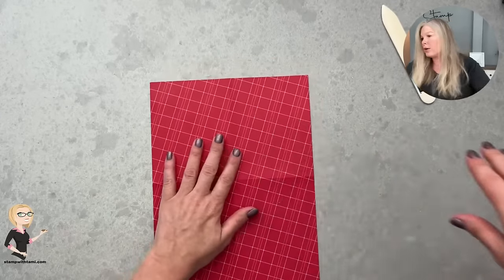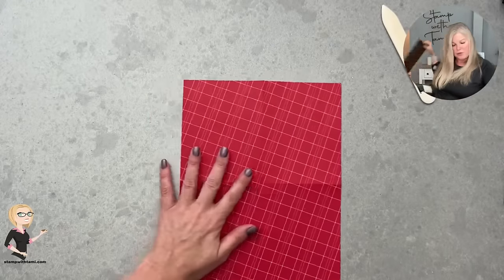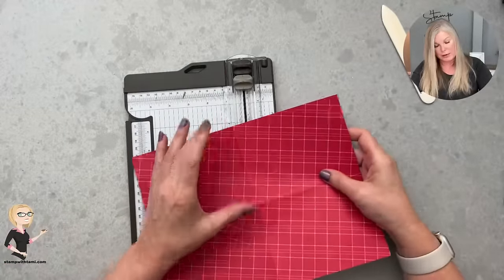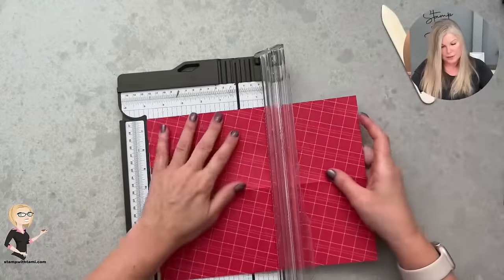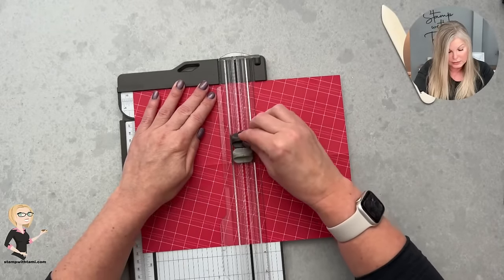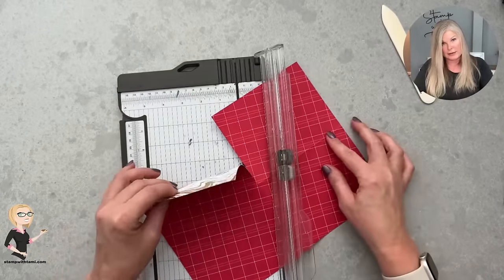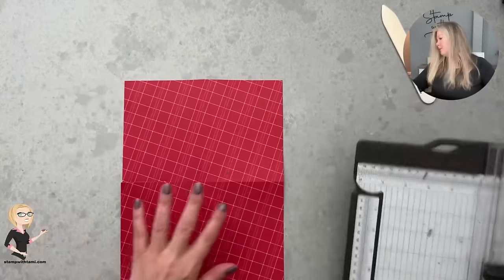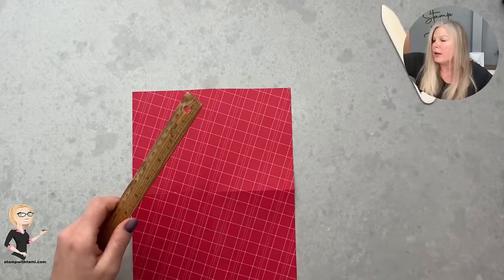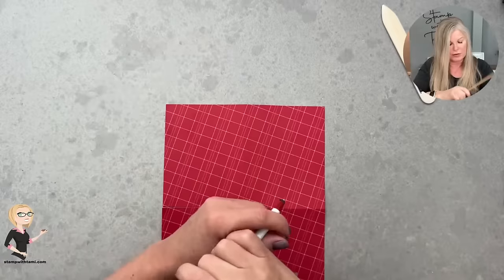Once that's done, we're going to mark and score two corners and slice one side. On that score line I'm taking the cutting blade and going in. I'd highly recommend using a pencil — I've got a pen handy so that's what we're using on this one. We're going to mark in this upper corner.